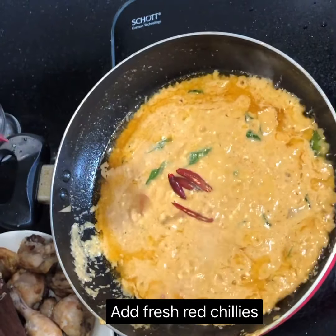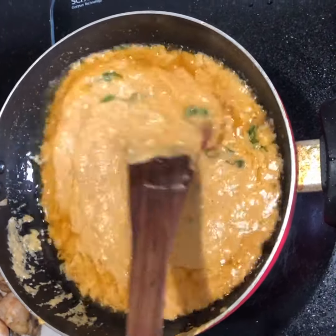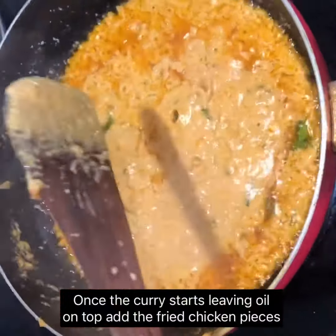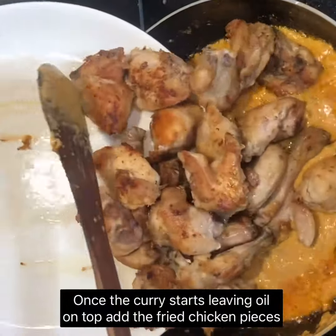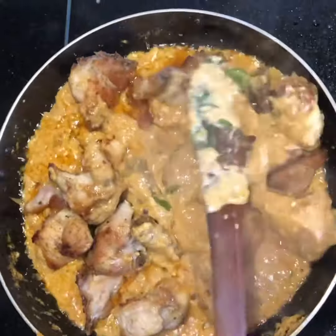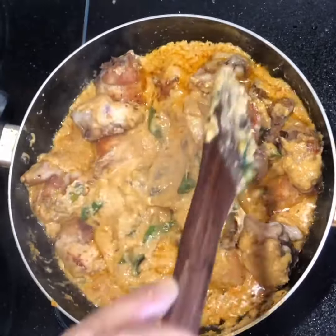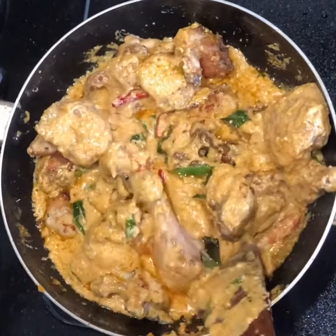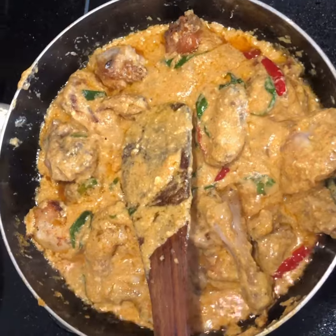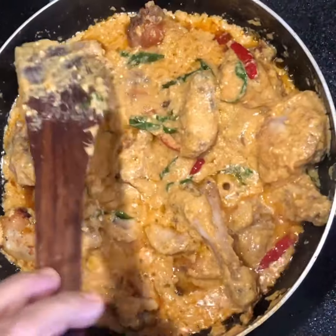Now add fresh red chilies. Once the curry starts leaving oil on top, add the fried chicken pieces and cook for some time. Now add about half a teaspoon of sugar — the sugar will enhance the taste of the chicken.